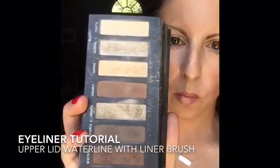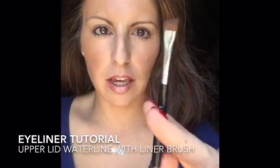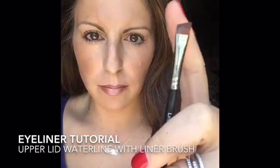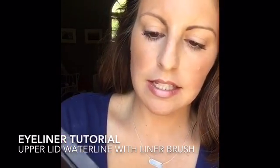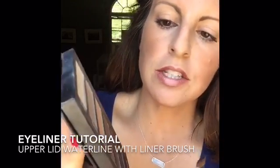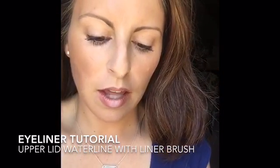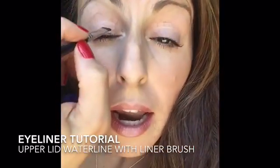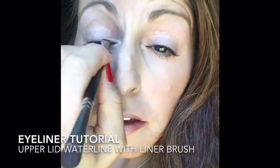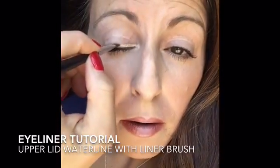I'm gonna be using Palette One and a liner shader brush — the top is really hard but it has amazing bristles. I'm gonna use the shade 'Wrap,' which is a shimmery color. I'll put just a tiny bit on the edge of the brush, close my eye, and apply. You can also wet the brush with rose water or regular water if you want.